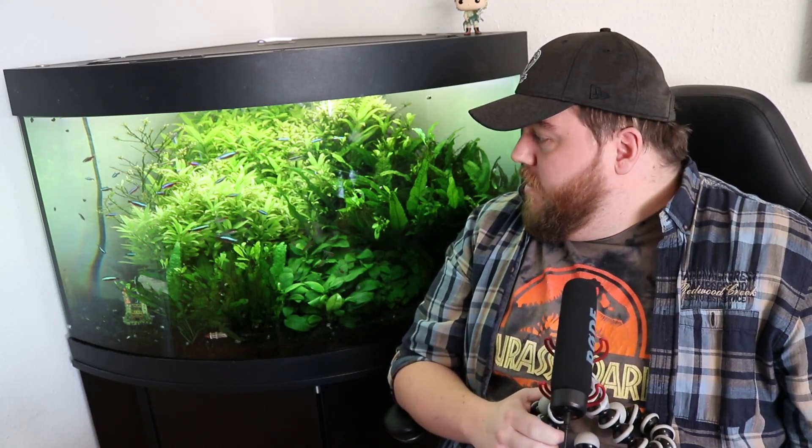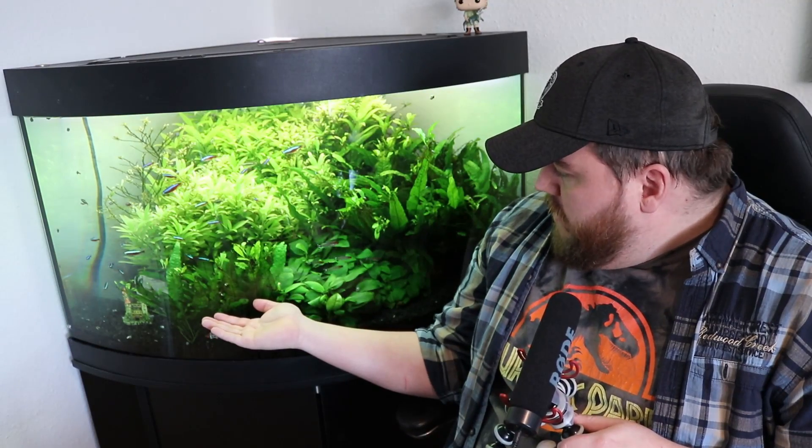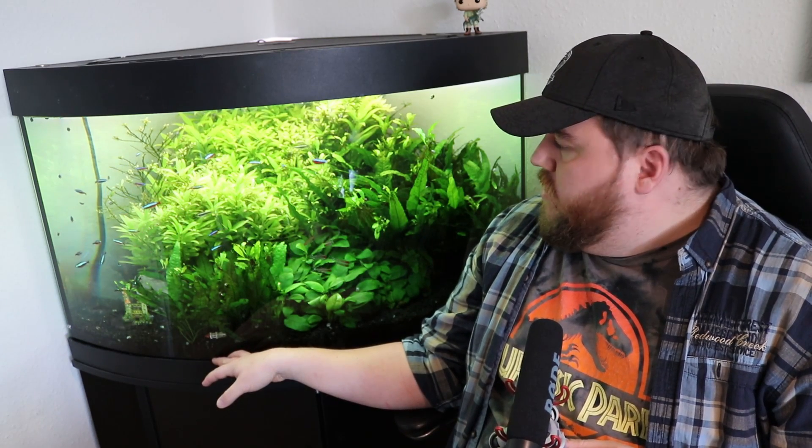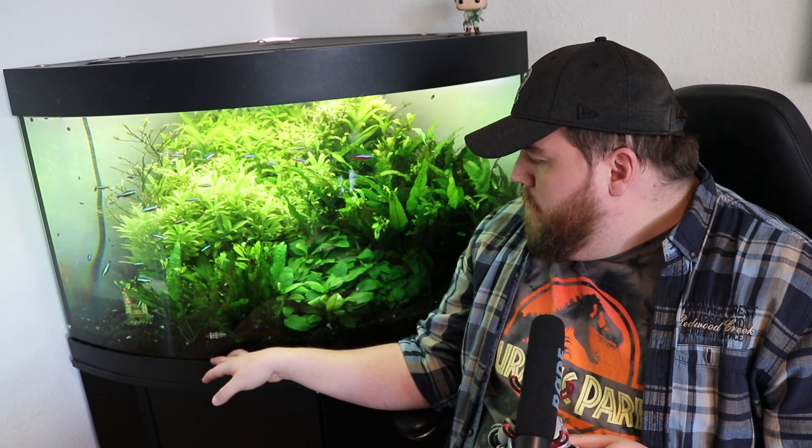Hey everyone, welcome back. Today's gonna be a little different — I'm sitting over here because we're gonna talk about this tank, which is what everybody's been asking me to do. This is a bit of a filler video; I haven't had time to do research even though I'm stuck at home, still working. Enough about that — my premise for this tank is I'm lazy, and that's the basic position here.